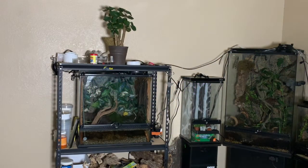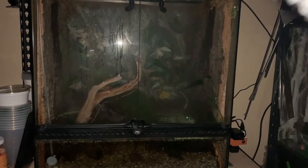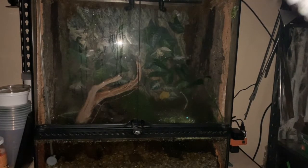The lights are out now. It'll only take a few minutes before these guys are active. And that, folks, is how we begin every night in the room here where I keep all of my arboreal herpetiles.